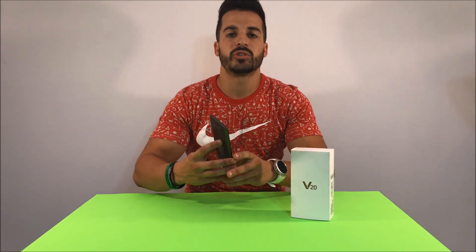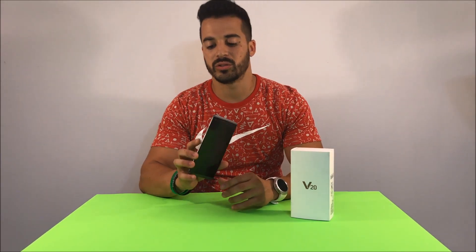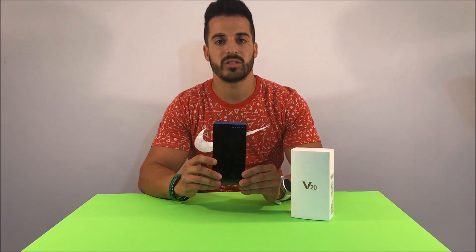Hello everyone, in this video I'm going to be showing you how to factory reset your LG V20.